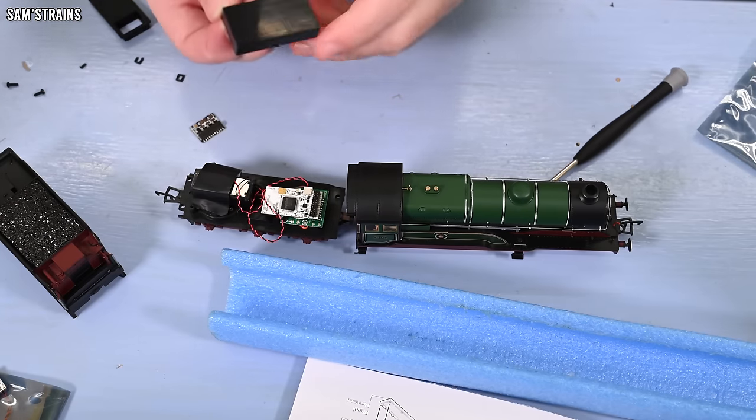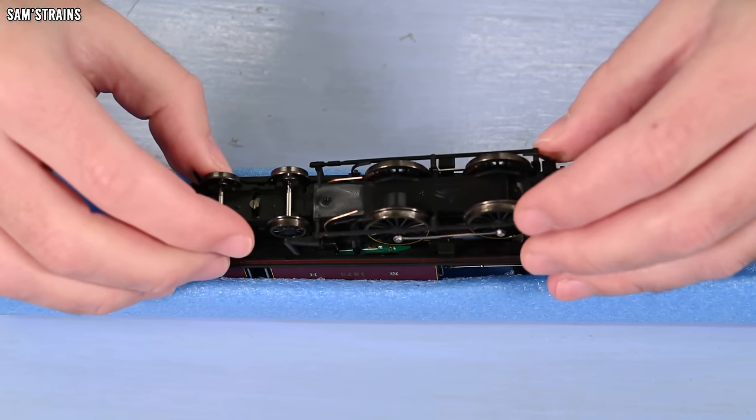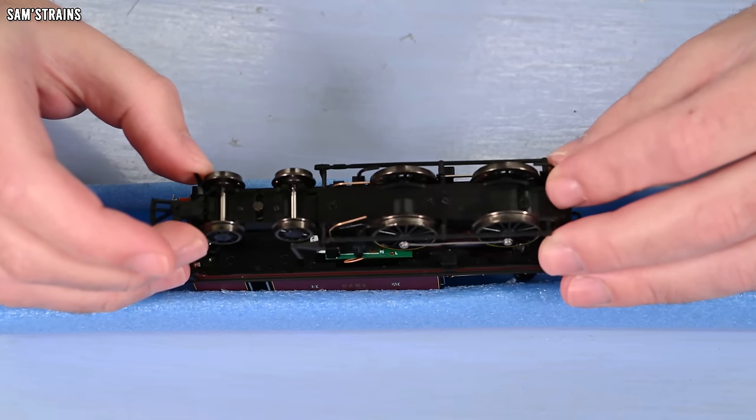Another pro: these decoders don't have less functionality than a traditional DCC decoder. You can still use a regular DCC controller to operate them - literally push a button on the app and it becomes a regular DCC decoder compatible with your NCE Power Cab or whatever. Then with another push of a button you've got control on your smart device. That degree of flexibility is completely unprecedented. On to cons: the first is the size of the decoders. The 21-pin wasn't too much of a problem - fitting it into my D11 caused no issues. The real problem was the NX18 decoder - I could not find a double-O locomotive it would fit into.